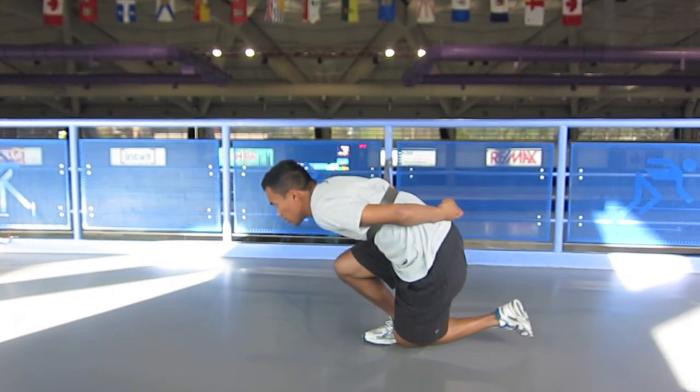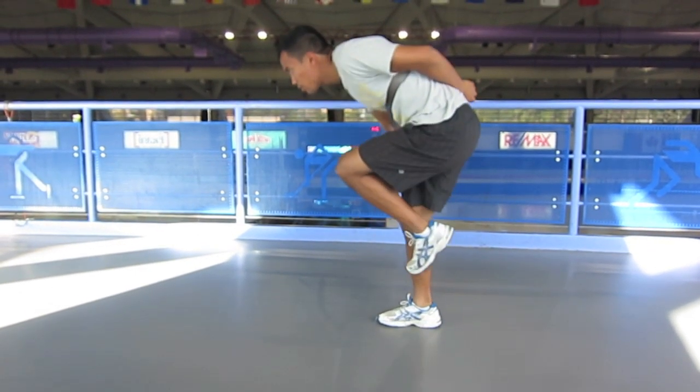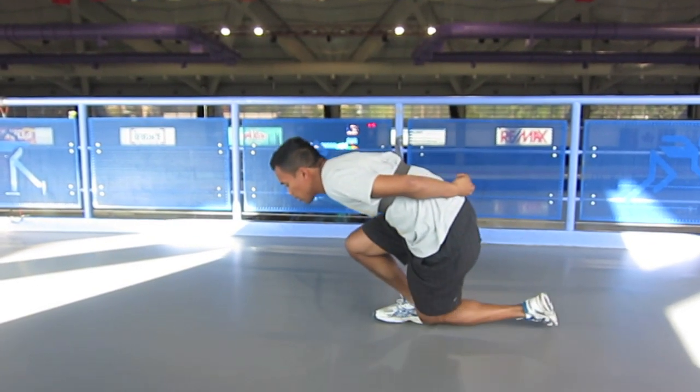Something to think about is trying to get your left knee to your right ankle. You shouldn't be dipping your hip to accomplish this, rather squatting lower by decreasing the knee and ankle angle.